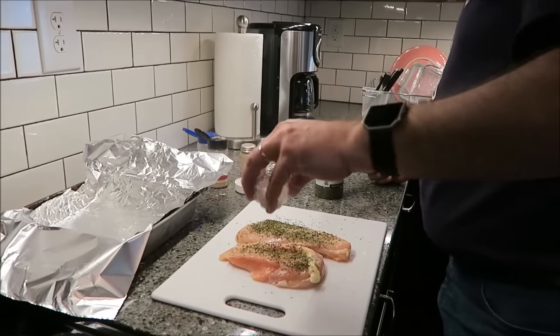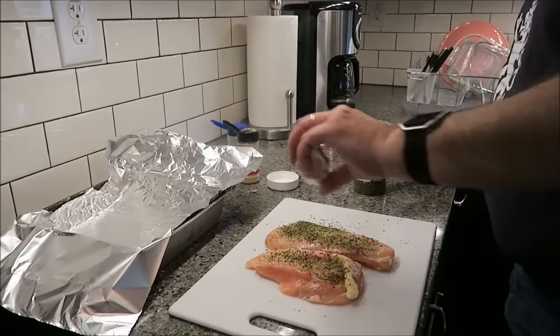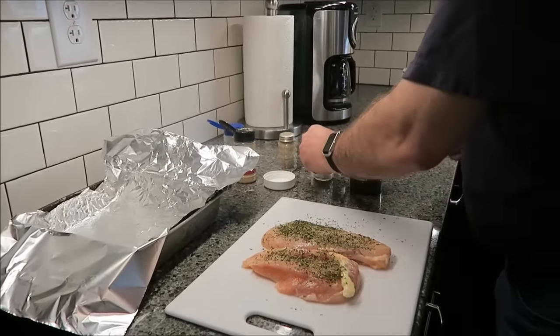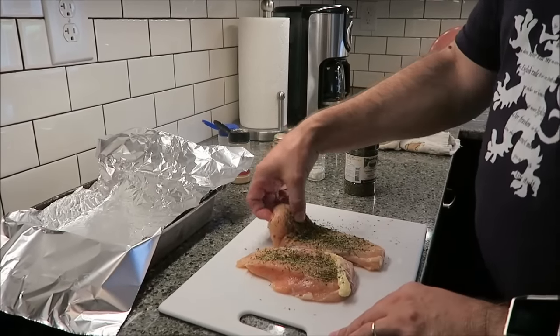Susan's suggestion was to put it on a chicken breast liberally with a bit of garlic powder, salt, pepper, and onion powder if you have it. Otherwise, just a liberal amount with pepper and salt would be fine.